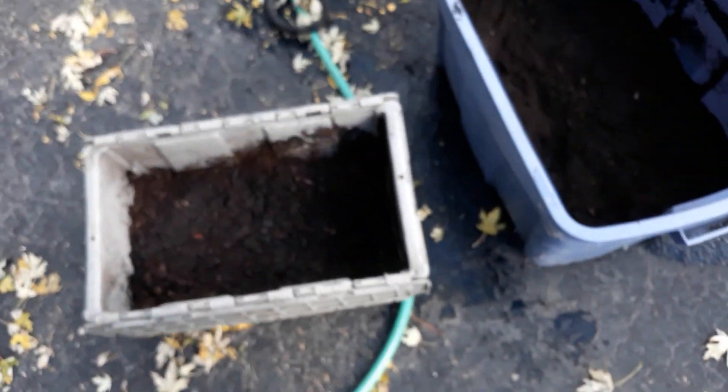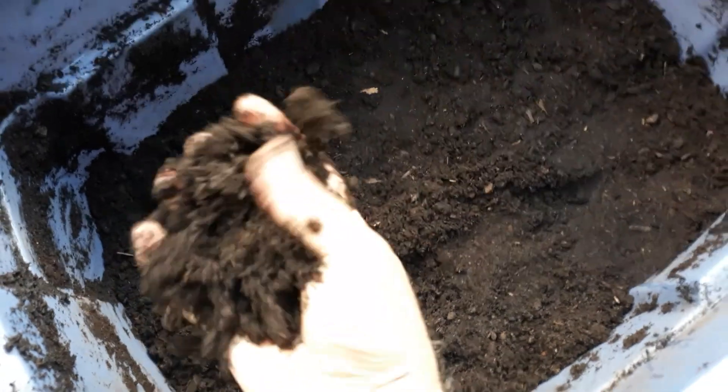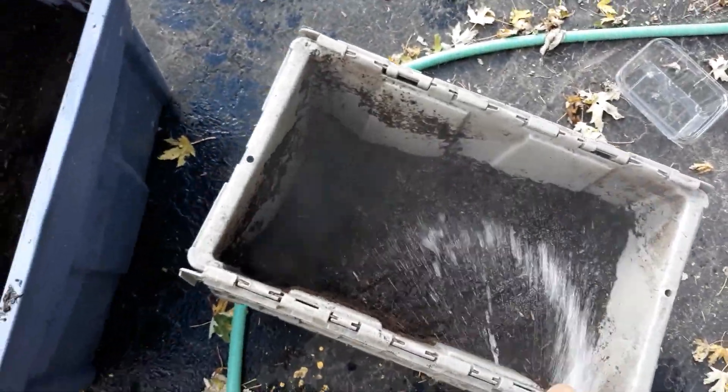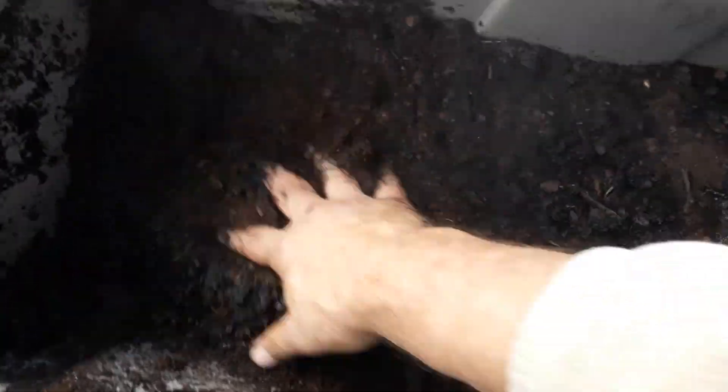What I do is get a couple of totes filled with peat moss and make it damp. If you look at it, it's not soaking wet but it's damp — I use a hose and spray it like this, then mix it by hand.